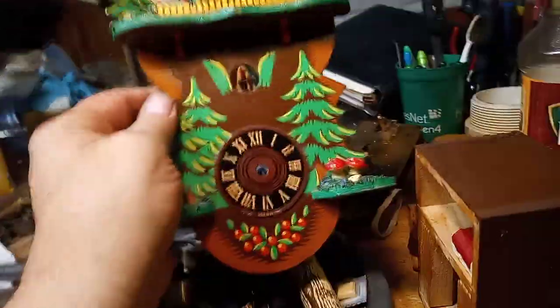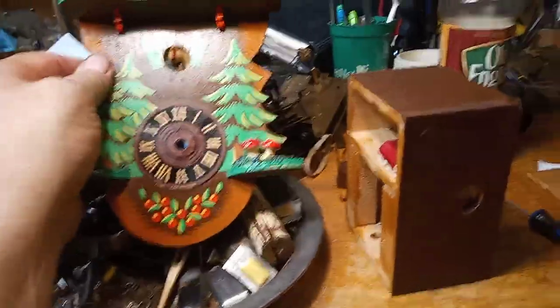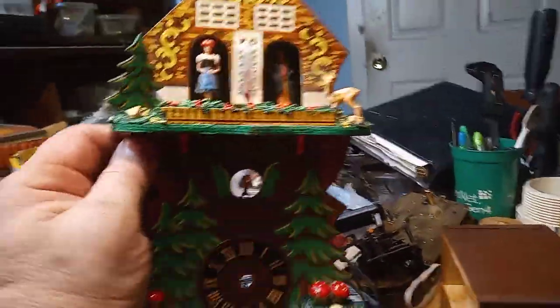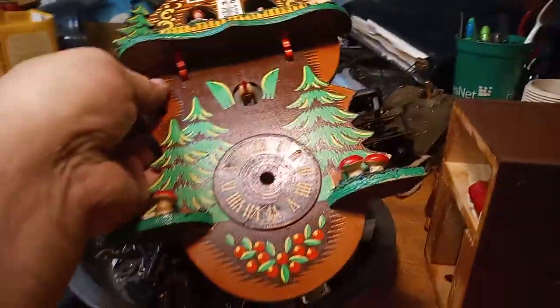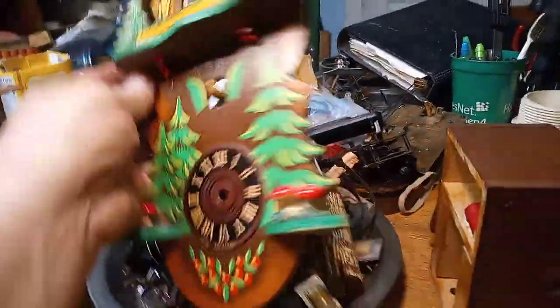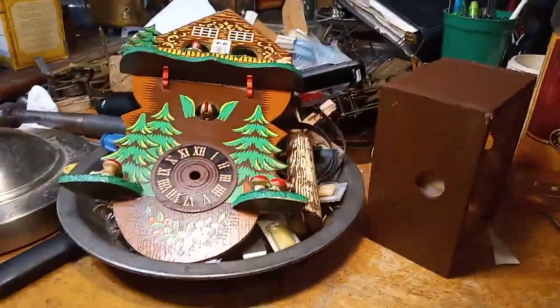I cleaned up the case with Old English oil. There's no sense in using expensive New Life Furniture Mask or Howard Feed-N-Wax on a novelty clock like this. The Old English oil is what I always used to use, and it did a really good job of cleaning up this clock.